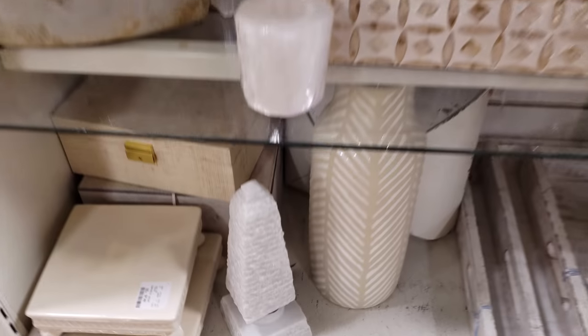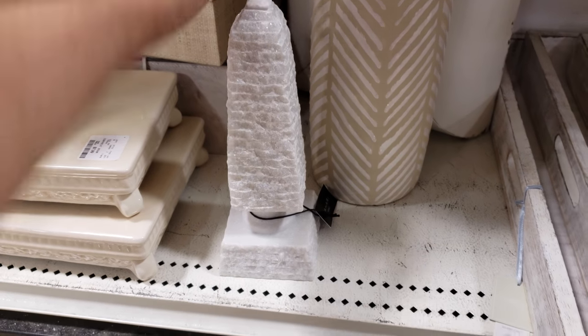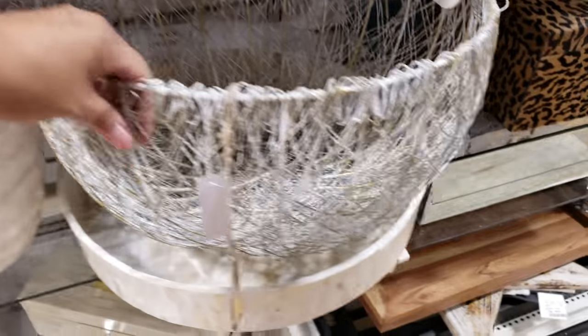I don't think we've seen this one — I want to say it's going to be by Tahari. Yeah, because Tahari is known to make stuff like this. It is $20 — very nice. It's like a weight. Look at this basket.